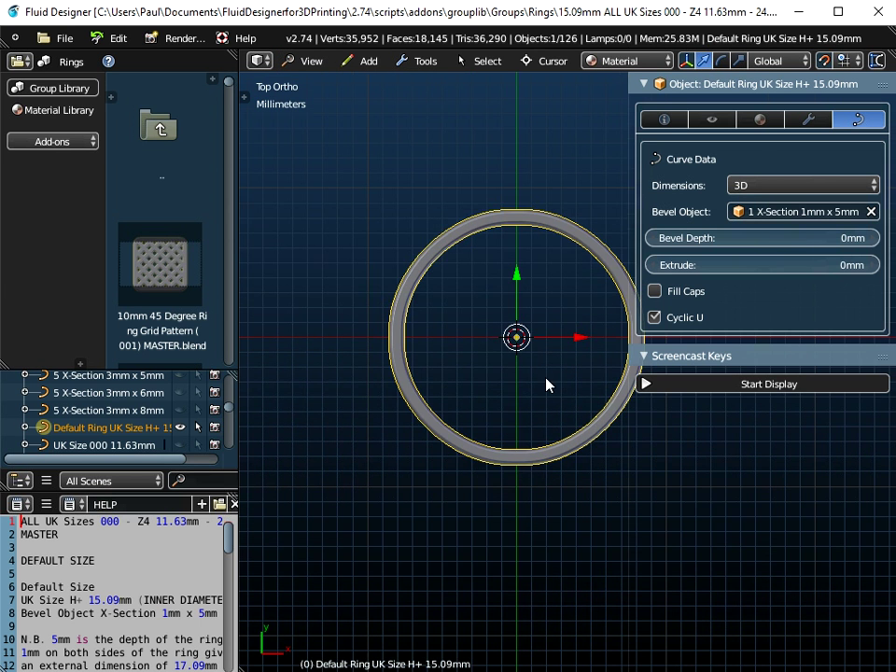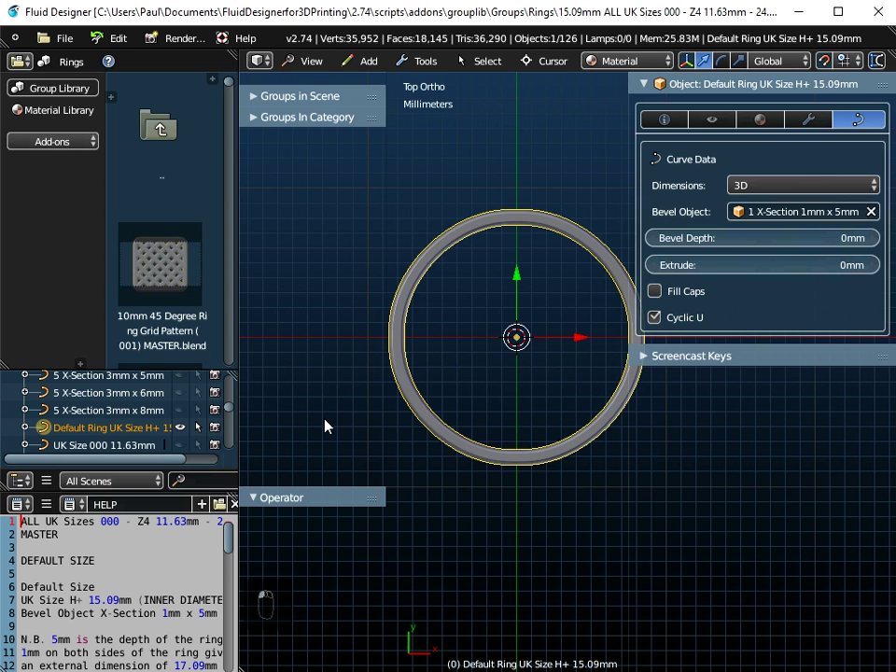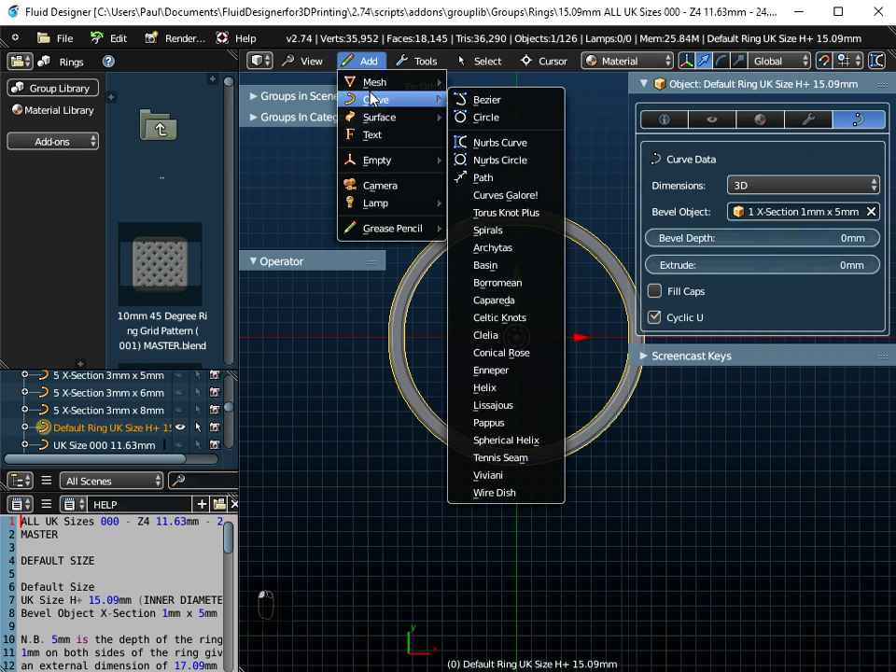If I just view that from the top now, I'm going to switch on Screencast Keys so any key presses I make should be displayed down here. I'm going to open up the Toolbox panel and open up the Operator panel. And what I'm going to do is go to Add Curve and we're going to use a Pappas curve.